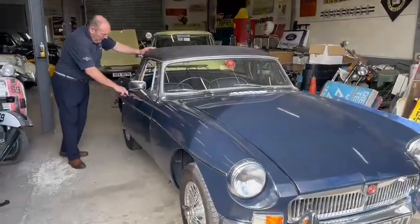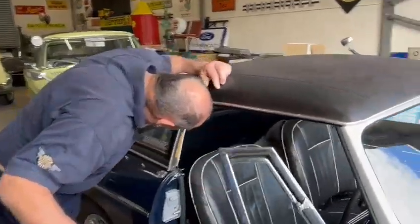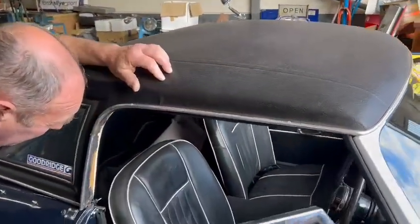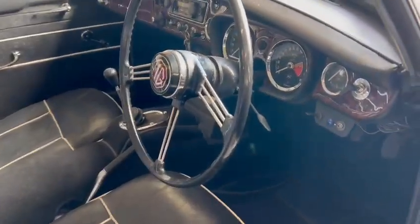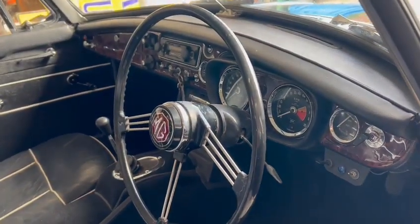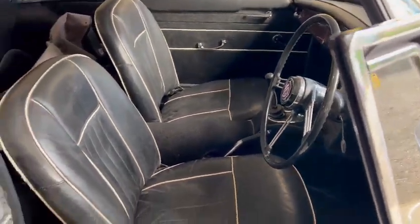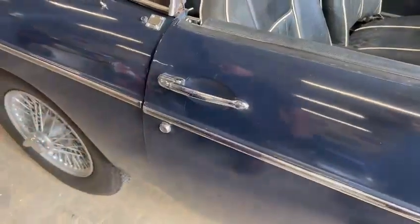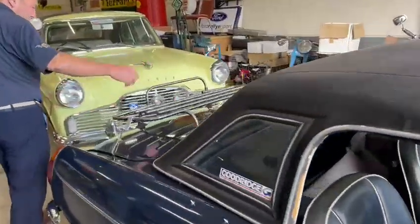MGB Roadster, nice hard top — of course the soft top's in there. Decent interior, nice seats, dashboard all looks good. Quite a decent thing — overdrive switch there, a wood effect dashboard, kicking strips and such like. Wire wheels as we can see, boot rack — I don't like them personally, but it's there.